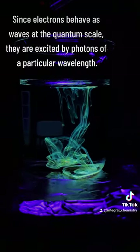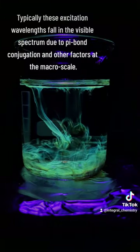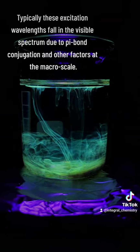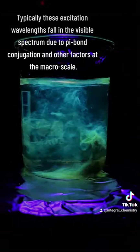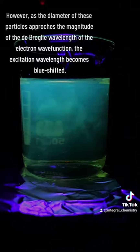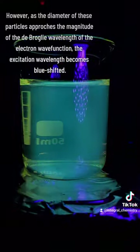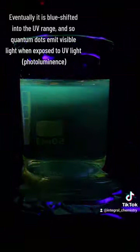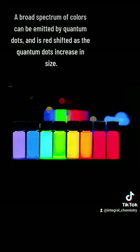Typically, these excitation wavelengths are in the visible spectrum due to pi conjugation and other microscopic influences. However, as these particles approach the size of the de Broglie wavelength of the electron wave function, the excitation wavelength becomes blue shifted. Eventually it's blue shifted all the way down into the UV range, and these quantum dots will emit visible light when exposed to UV light, which we call photoluminescence.